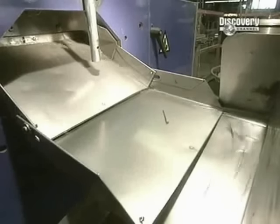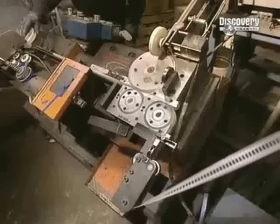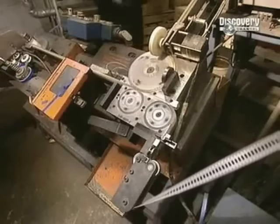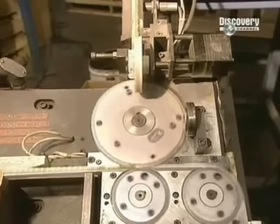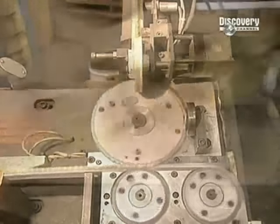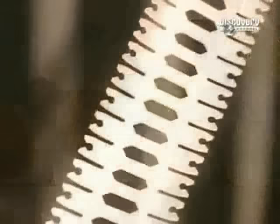The manufacturing of the nails is now finished. Next comes the packaging. These nails are sold embedded in plastic rolls. This machine inserts 167 nails into each roll. The plastic strip has teeth, and the nails hook into these.